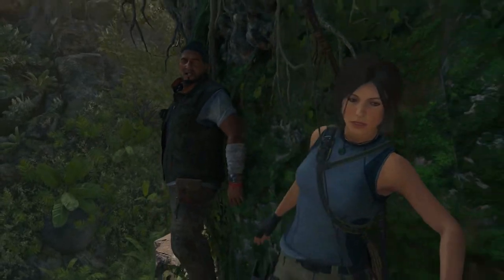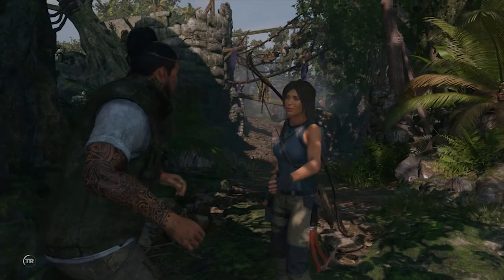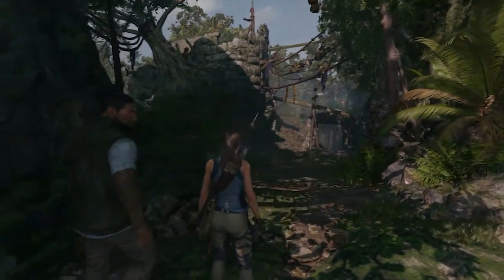During Shadow of the Tomb Raider's rough landing mission, you'll be tasked with raising a bridge for Lara and Jonah to safely cross. If you're having trouble solving this section, here's a step-by-step guide to completing this puzzle.